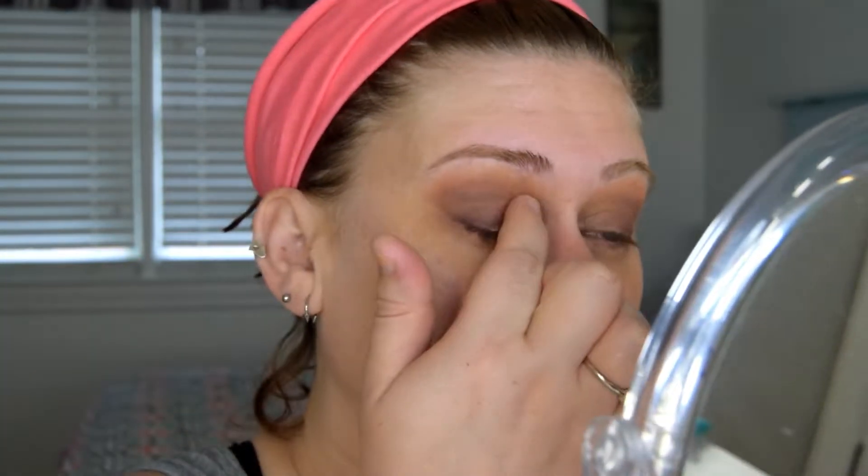Then I'm going to use my God-given makeup tool — my index finger — and I'm going into the color Stardust and placing that into the first two-thirds of the eyelid space.